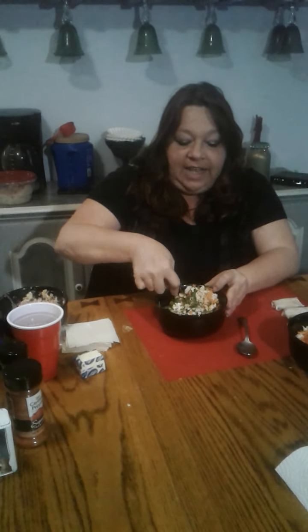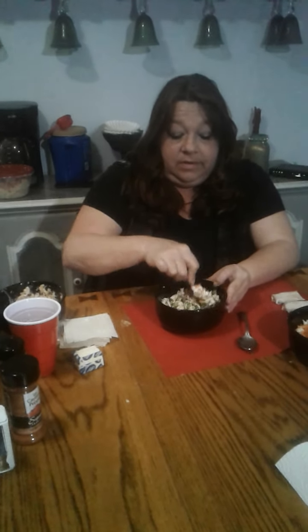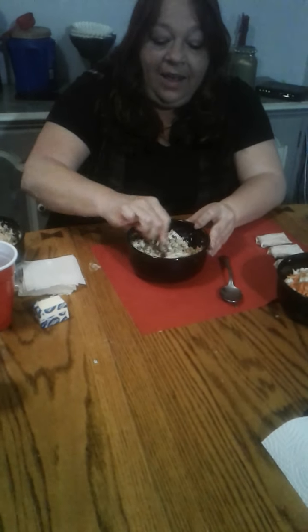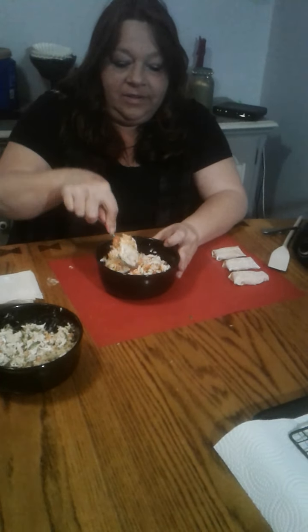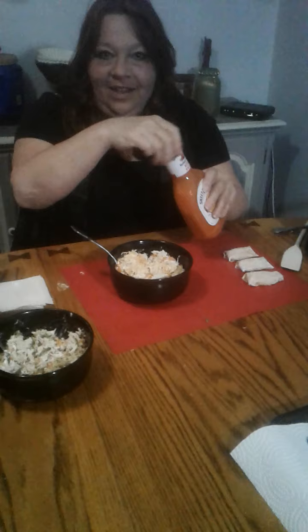We'll mix this together until it's like a paste — you want it pasty. Now we've got that done. For Nick's buffalo chicken filling, you can add a little bit more buffalo sauce in there — the master has spoken.